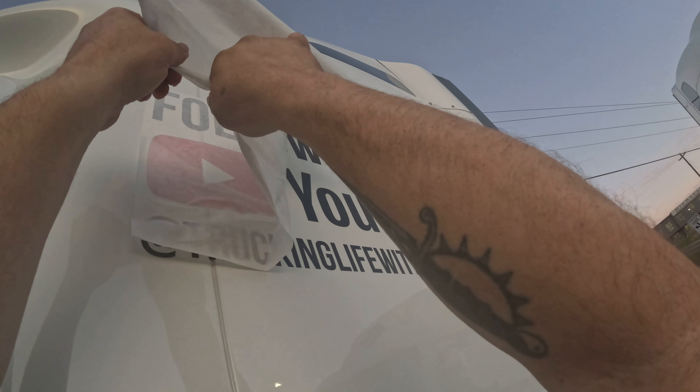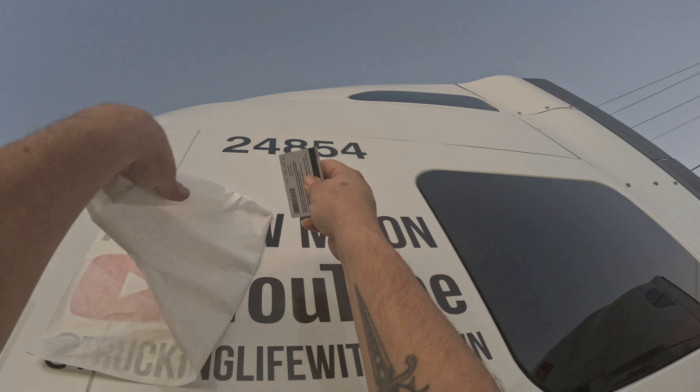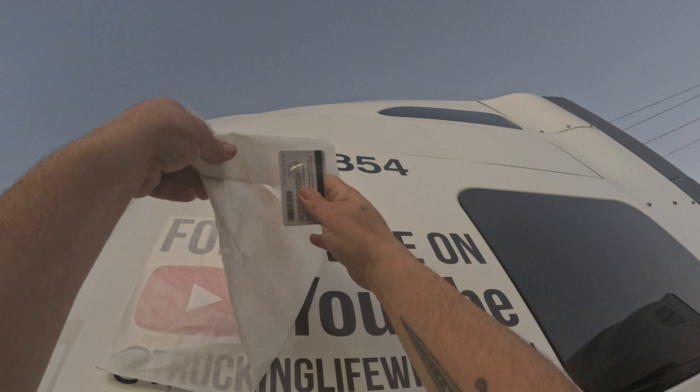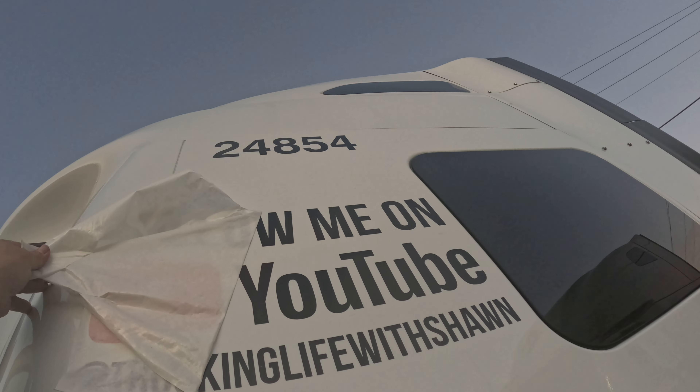I don't have the patience for this. I can drive a truck, man — this is scary. Here we go. Almost there. Almost. Don't want no mess ups.